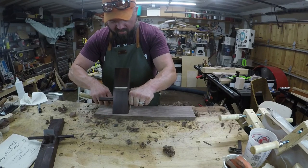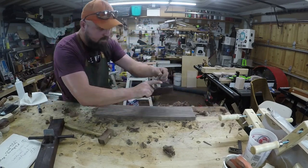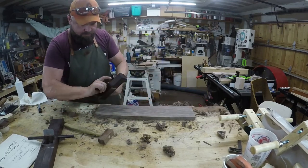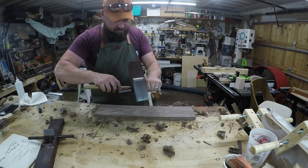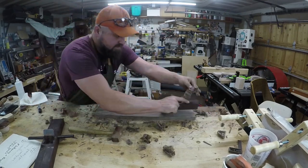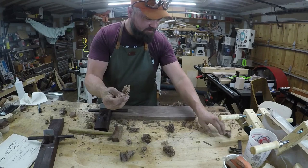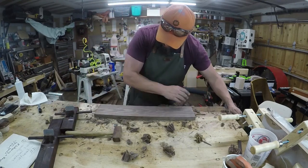Lay it off a little. You can feel that difference in the shavings. That's how you flatten it out and get it nice and smooth. This is ready for finish.